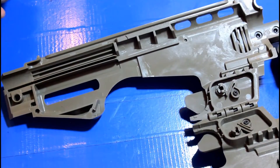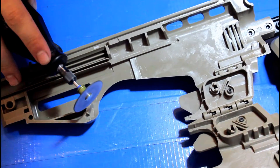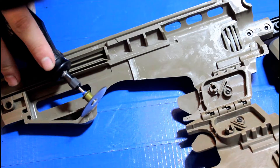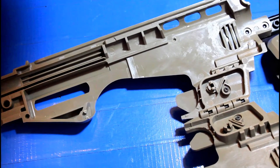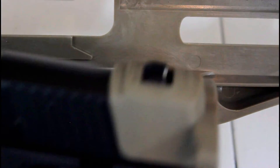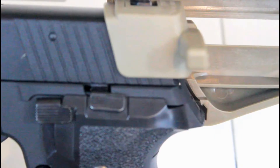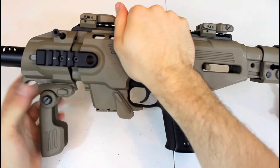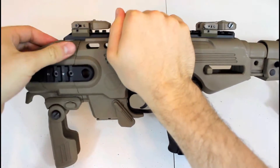Now with my WE F226 pistol, as with other model pistols, you might have to cut the ribs off of the Ronnie to fit the rear end of the pistol into its appropriate slot. Lastly, re-lock all of the receivers back into place and you are ready to fire.